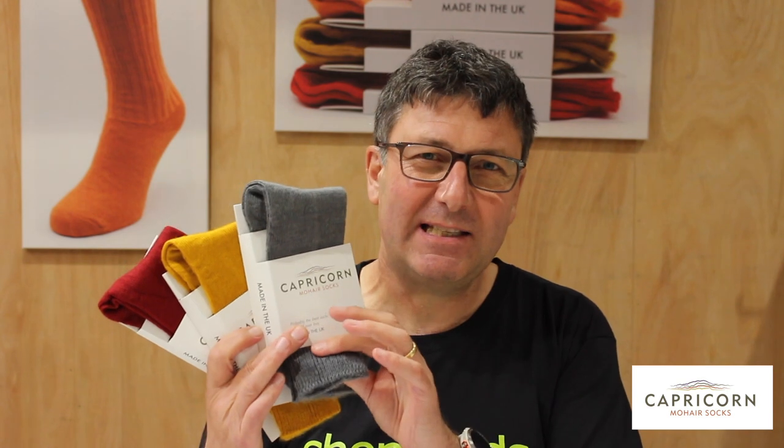So first of all, the Surrey sock. The Surrey is a traditional style of sock. It has an elasticated top and it's just a nice plain knit. Being mohair, it's super warm to wear during the winter months and you've got all the other great properties of mohair.